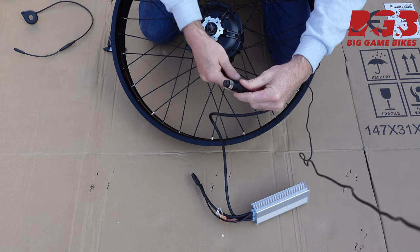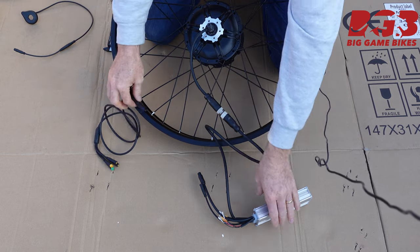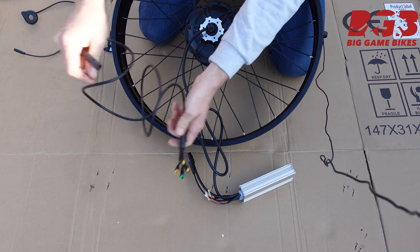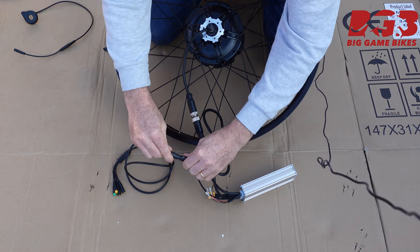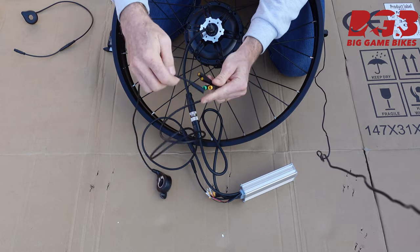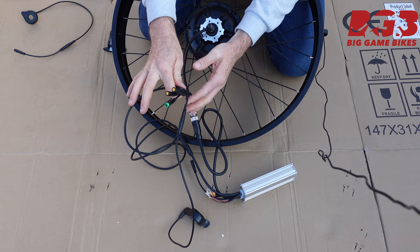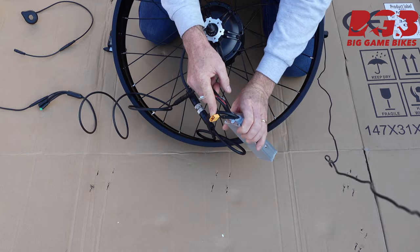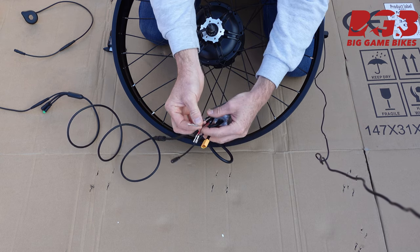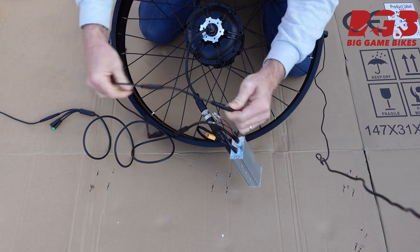We've got the controller, which is going to connect to the motor. From the controller we've got the one-to-four harness, which goes up to your handlebars for your brakes, throttle, and display — it plugs into that connector. Up on the handlebars we've got the throttle; the brakes and display connect there too. The battery goes into this XT60 male connector. These connectors are for the front and rear lights, and this final little wire is for our pedal assist sensor.